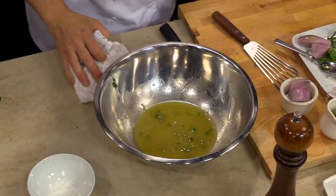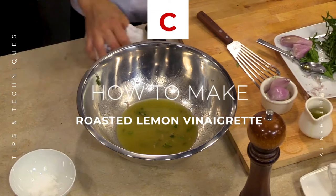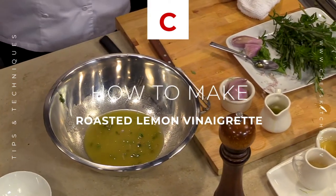The roasted lemon adds like an extra note of complexity that you wouldn't get from just a regular fresh lemon. Absolutely, I like that a lot.